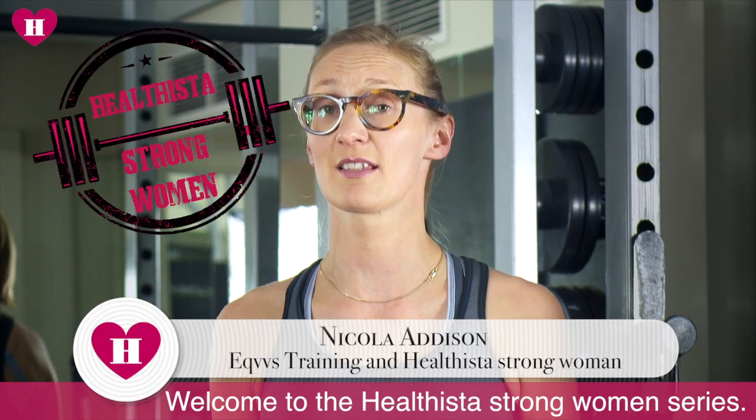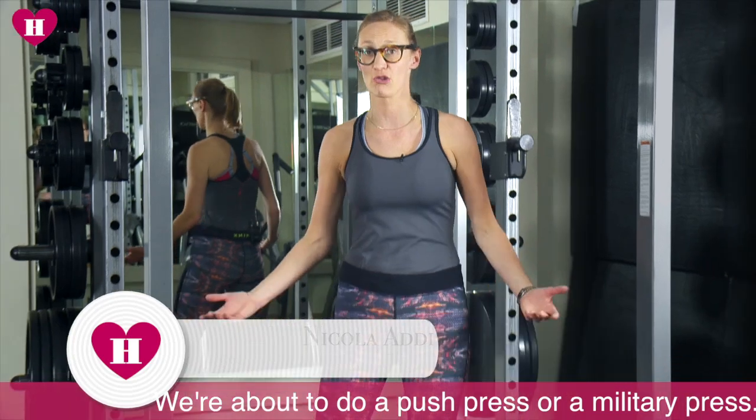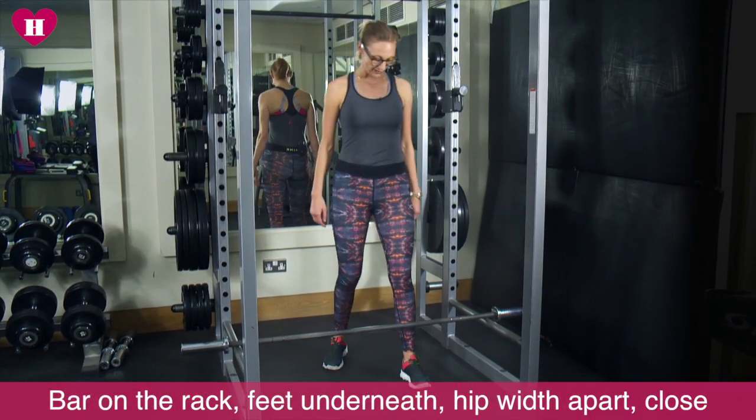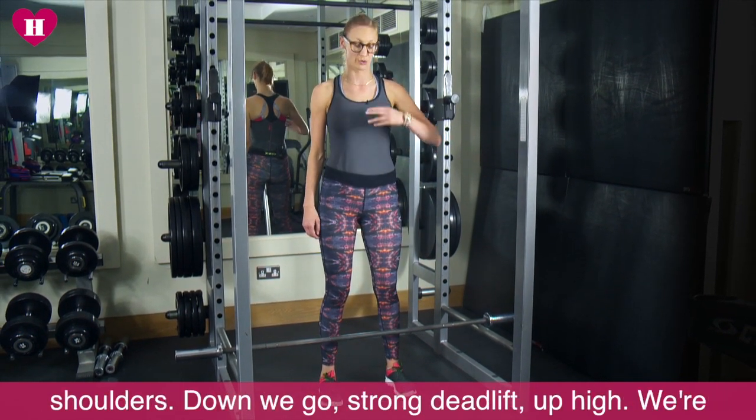Hi there, welcome to the Healtheaster Strong Women series. We're about to do a push press or a military press. Bar on the rack, feet underneath, hip width apart, close to shins. We're gonna muscular clean the bar up onto our shoulders.